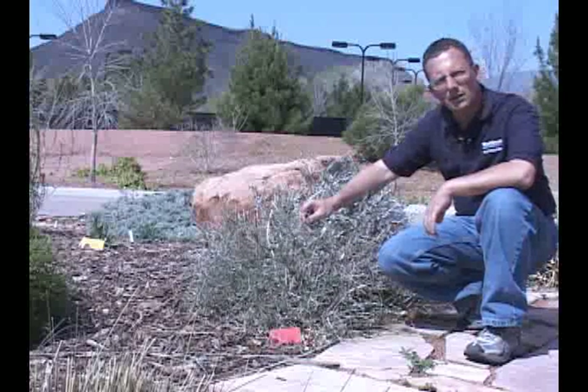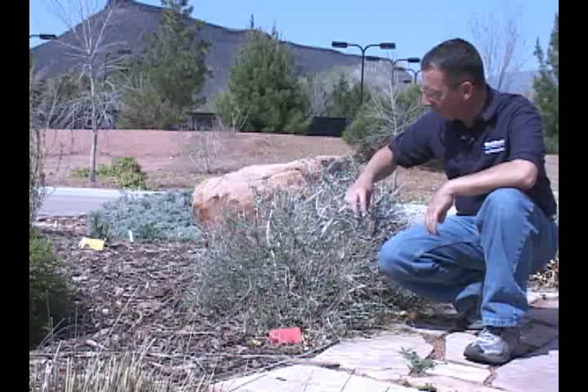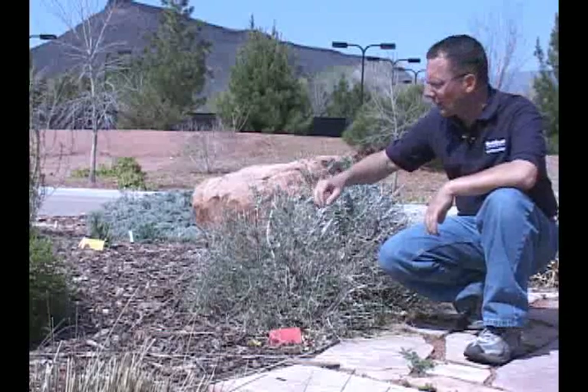As it gets later into the fall and the winter, it will drop its leaves and kind of has this appearance here — this dry appearance with the dry twigs. It's at that point between winter and it coming out again the next spring.